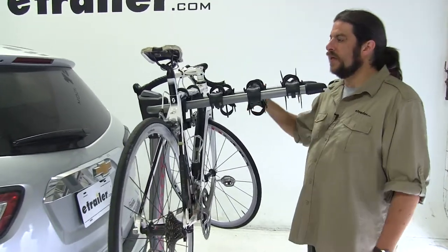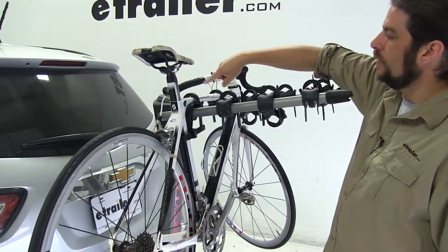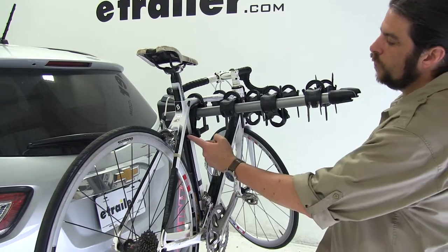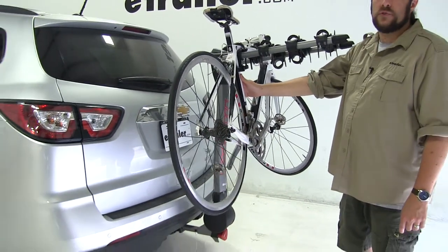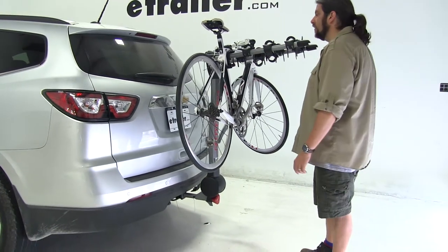How the bike is held into place, we're going to have three points of contact. We'll have the two zip strips up at the top, as well as one off to the side, which is going to serve as an anti-sway cradle to keep the bike from moving too far back and forth and causing bike-to-bike contact.